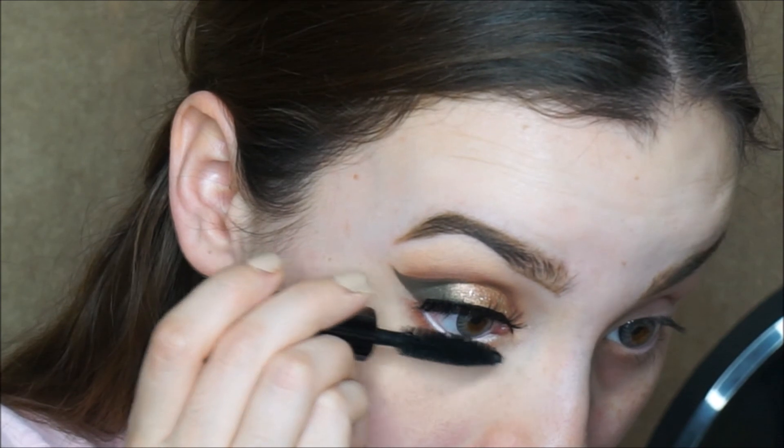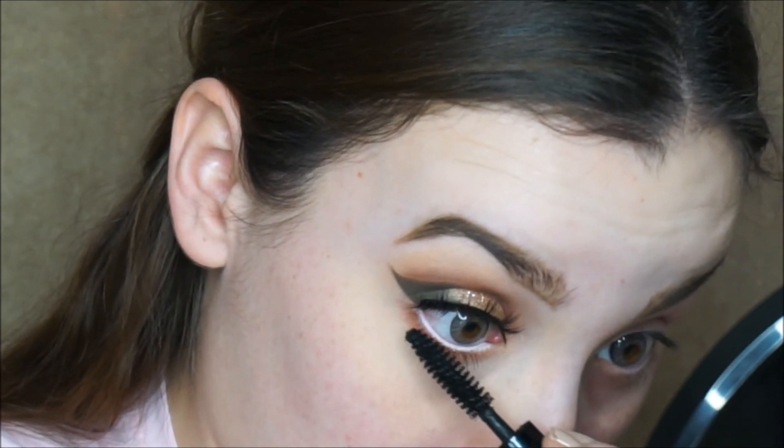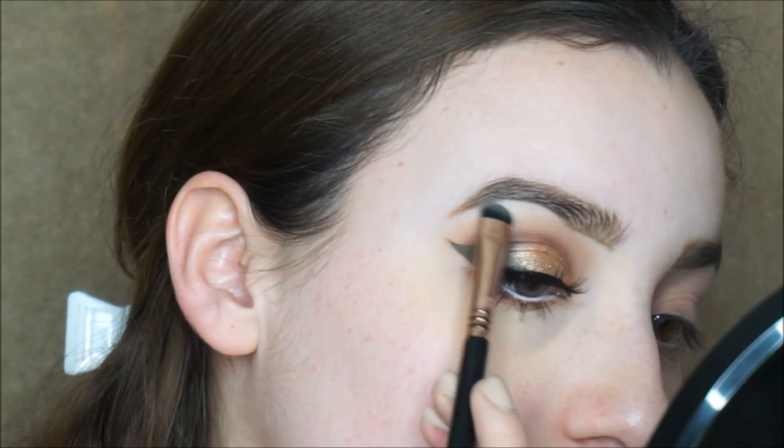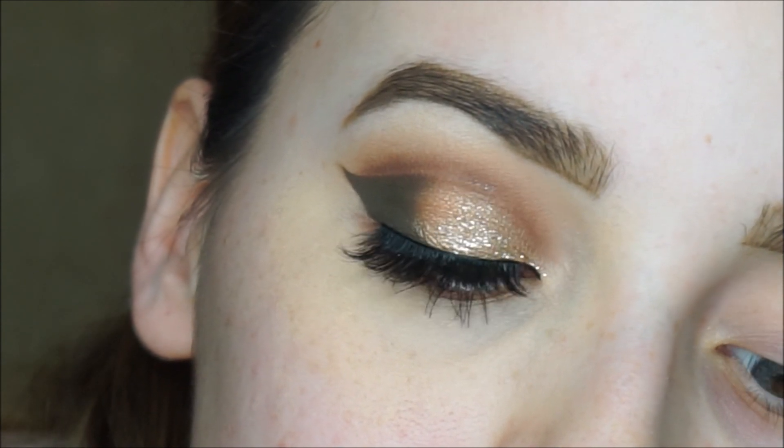For my waterline, I'm taking the NYX Jumbo Eye Pencil in Milk, and I'm gonna put a coat of mascara on my bottom lashes. To highlight my brow bone, I'm gonna take this white shade. That completes the look, guys! I hope you enjoyed watching — don't forget to like and subscribe, and I'll see you on my next one.